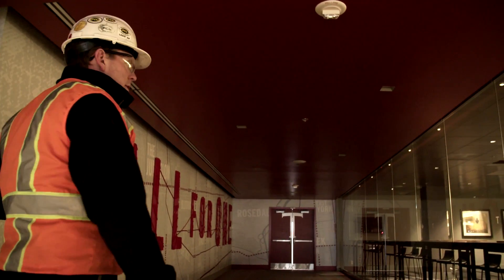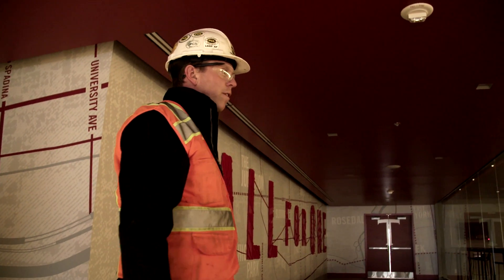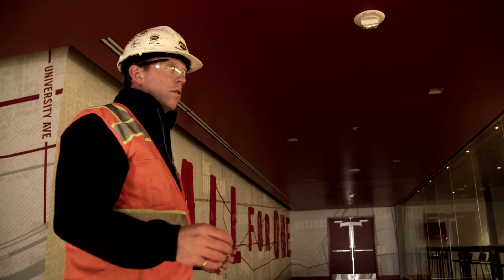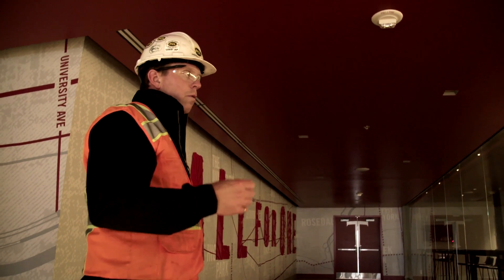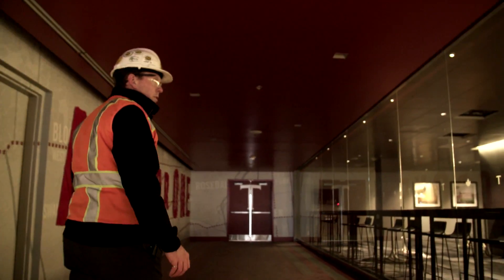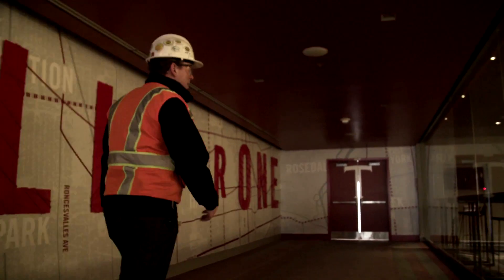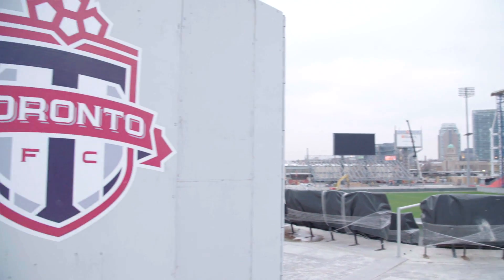We're just outside the TFC locker room in the tunnel club, which we built as part of Phase 1, and this gives an interesting perspective to the TFC players. At the end of Phase 1, I walked the team out of here to look at the new grandstand and it was pretty phenomenal — the reaction of the team was something very memorable for me. I think what they're going to see this year when they come out is going to be even more dramatic.